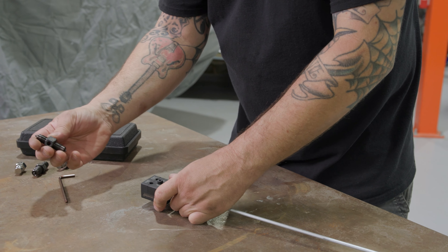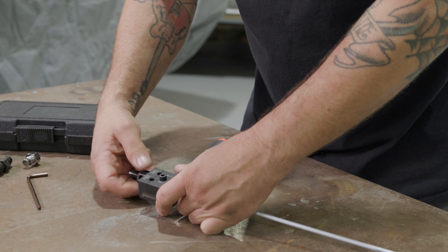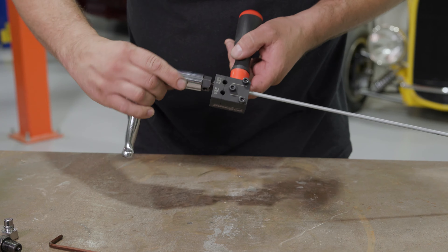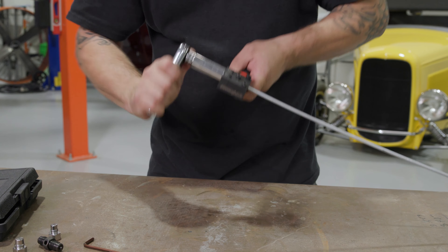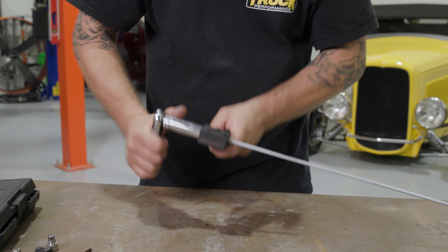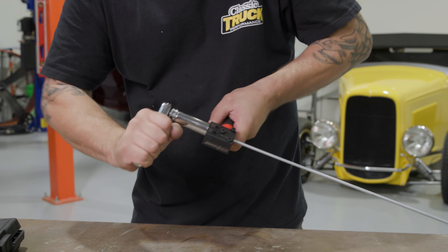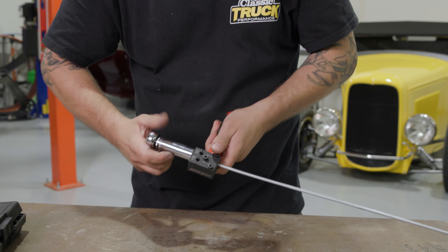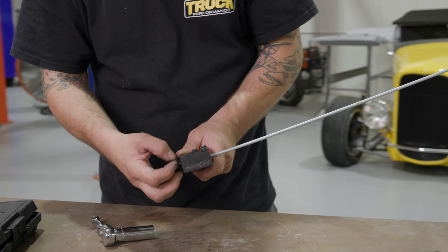We're going to grab the three-sixteenths die — Operation 1, that's the first one. Grab a wrench and go ahead and put the die in for the first operation. Once it's in there, just crank it until it bottoms out. As you can see, that went all the way down.